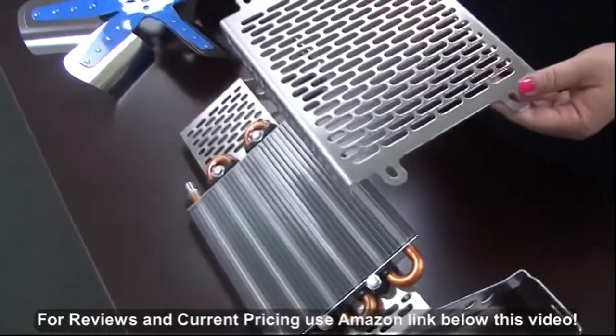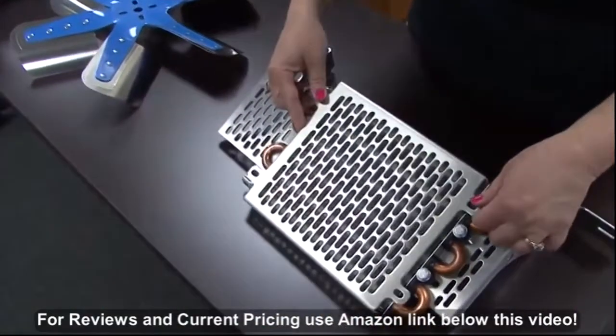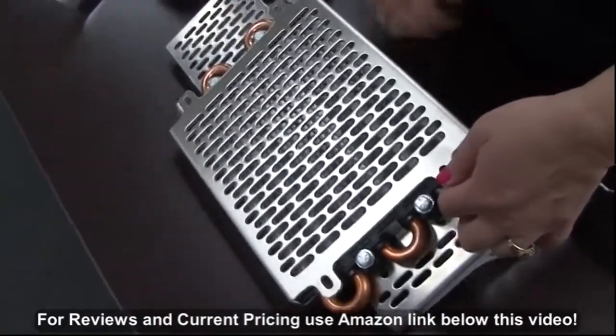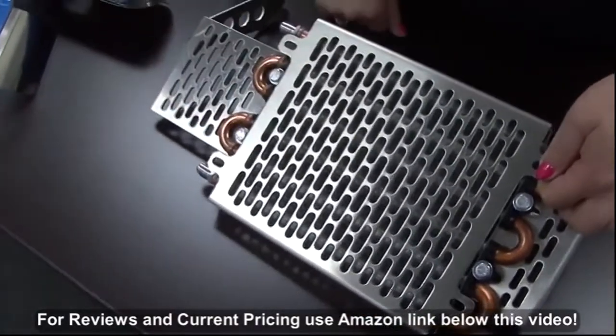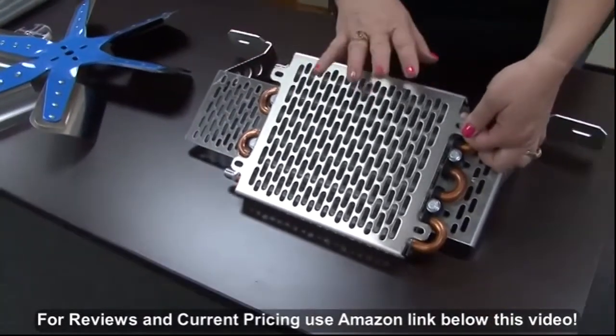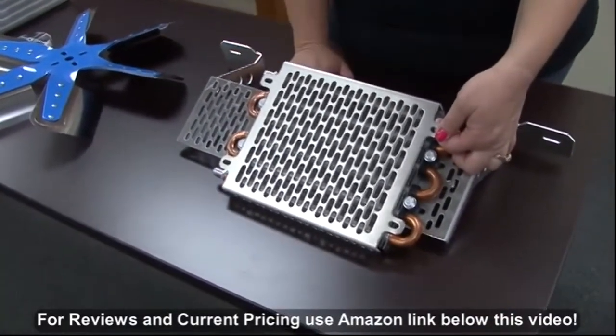This is a new cooler guard that we've developed. It goes right on to your cooler. I'm going to use a gator clip to mount it, and what that offers is either protection for that transmission cooler, or if I want to style the plate, I can go ahead and paint it without affecting the efficiency of the cooler.